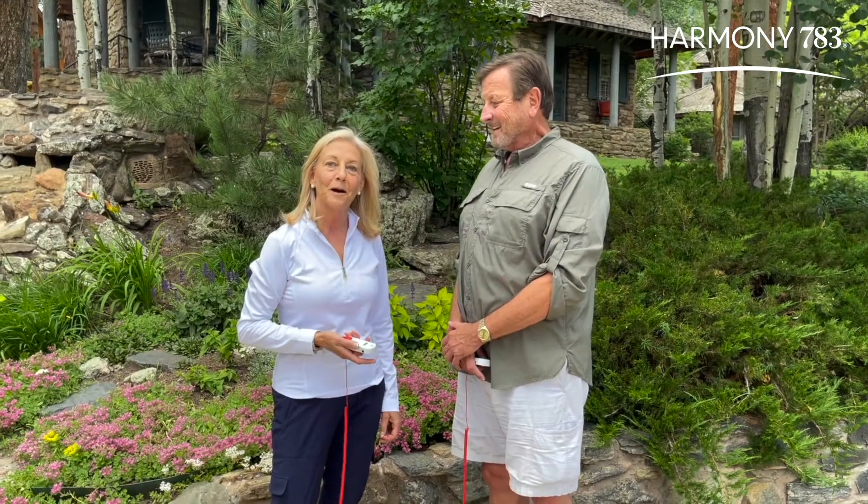To learn more about grounding and about all the wonderful styles we have for men and women, go to our website at Harmony783.com.